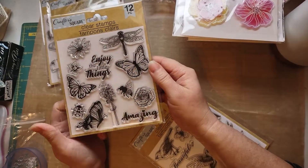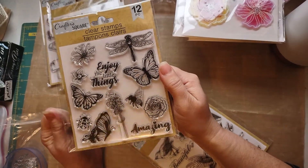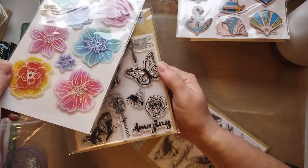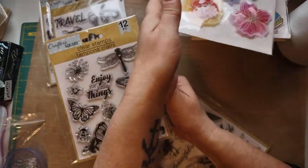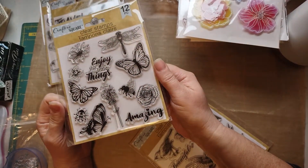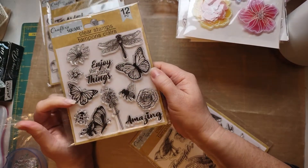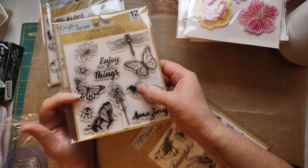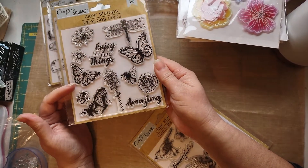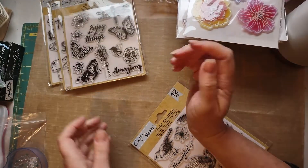This one — oh my gosh, look at that dragonfly. You know what we could do? Stamp that on vellum and use alcohol inks to make them look like this — that would be fantastic. Look at that: 'Enjoy the little things.' I might have to make some cards. These butterflies are fantastic, look at that bee — amazing. They're just so adorable and they have a lot of fine detail too, which is fantastic.